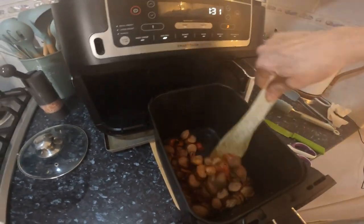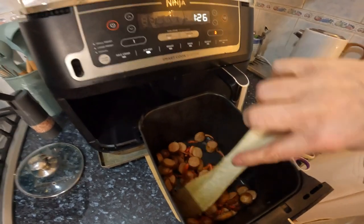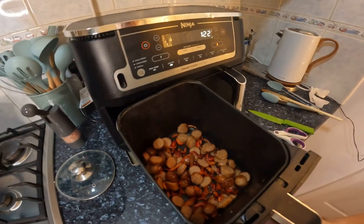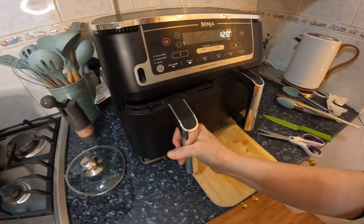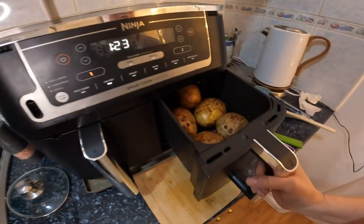I think it's better to cut them, but they needed to brown a bit first. I have to say the Ninja and air fryers do sausages so well — so evenly browned. Whenever I cook sausages in here, I have no complaints.